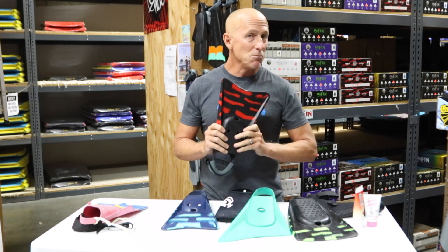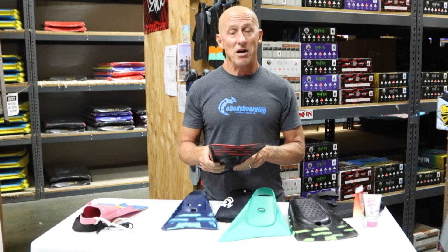That pretty much covers everything you need to know about swim fins. If you need more information, you can always check our website, and there are other videos on this YouTube channel about swim fins.